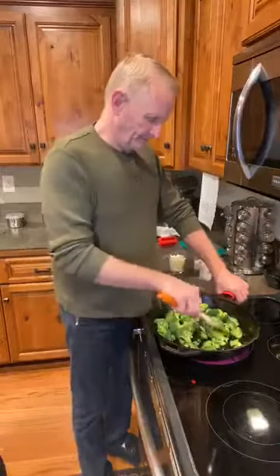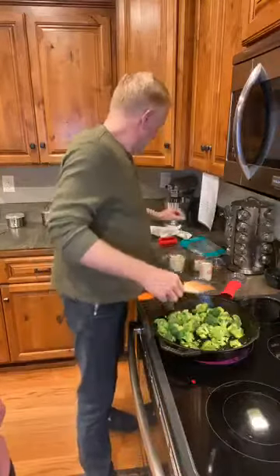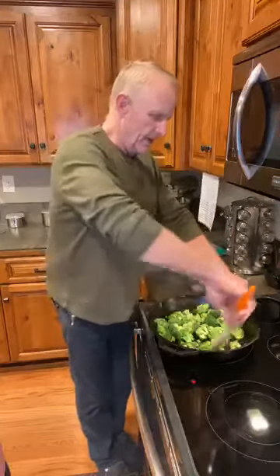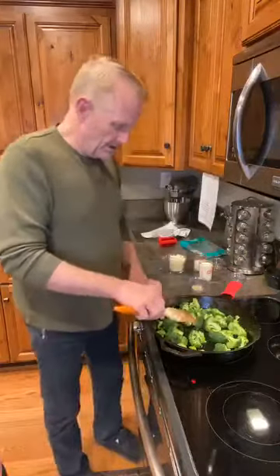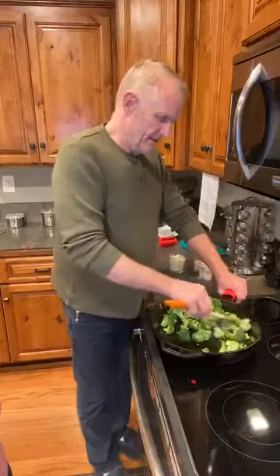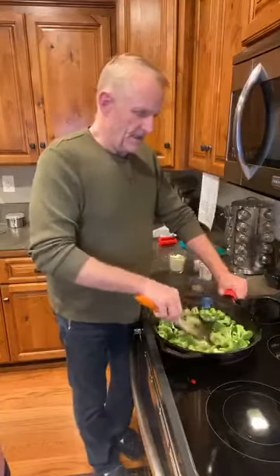I should share this to the cast iron skillet group — you guys, this is great. You're just going to heat it up, melt some butter, put some garlic and cheese on it, put it in the oven, melt the cheese and you're done. This will go really well with chicken, fish, beef, or pork — pretty much anything. It'll be a really nice side dish.